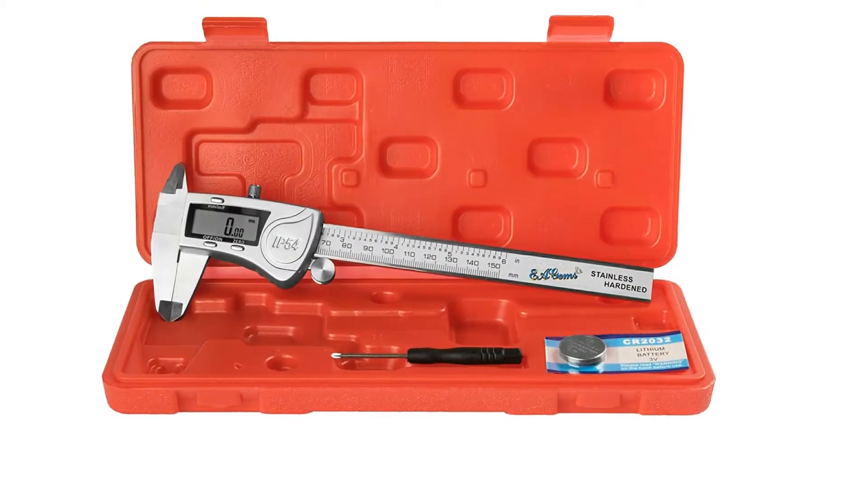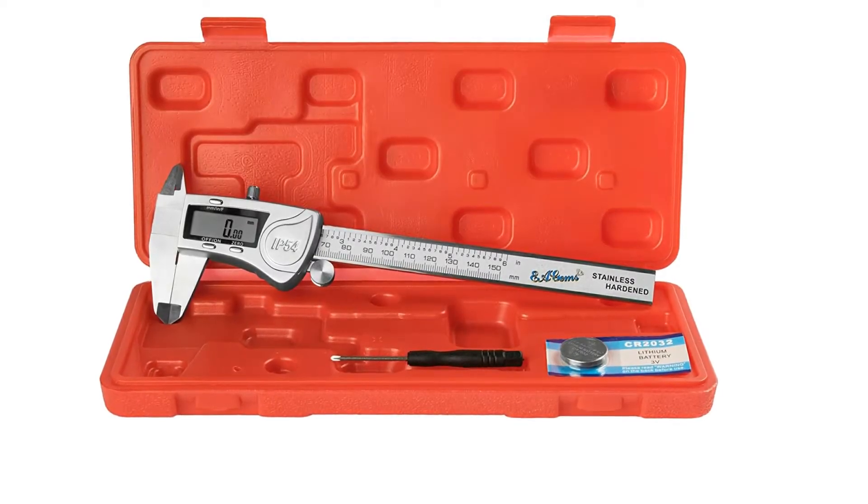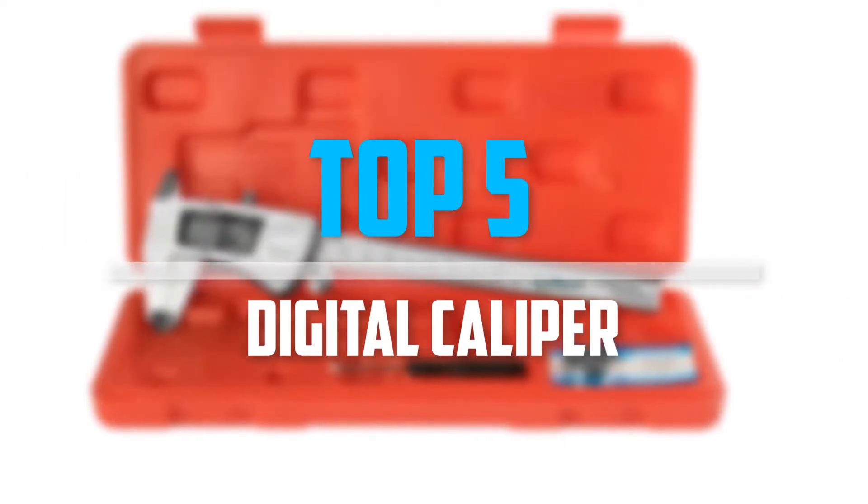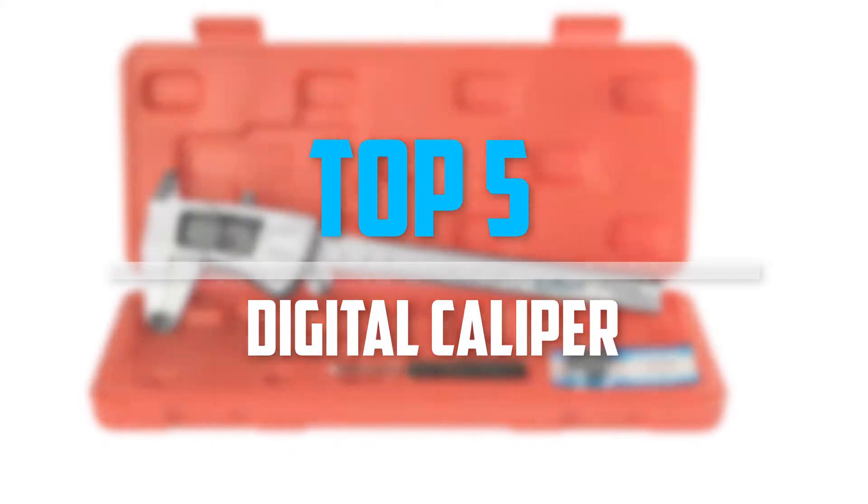Are you looking for the best digital caliper in your budget? Well, in today's video we break down the top 5 best digital calipers that are available on the market. So let's get started with the video.